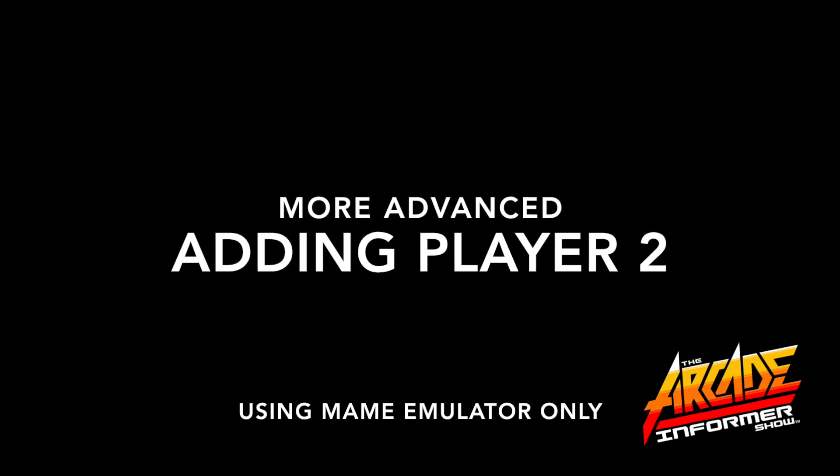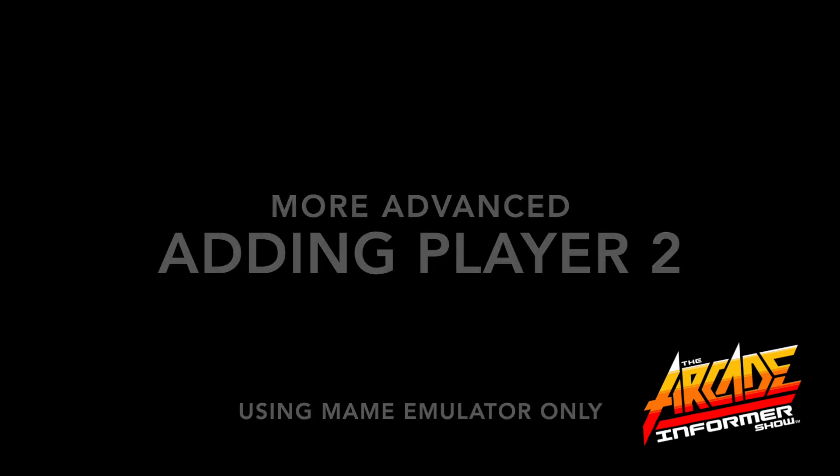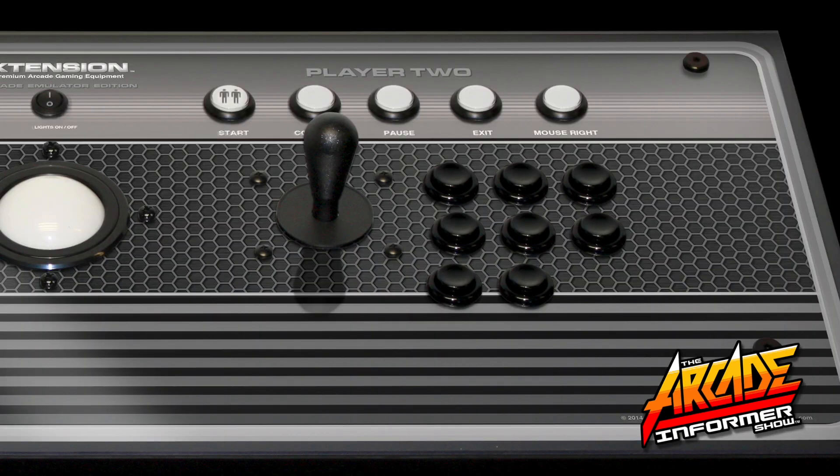Now that you have your Player One set up, Player Two is more advanced and we will show you how to set up your Player Two controls using the MAME emulator.